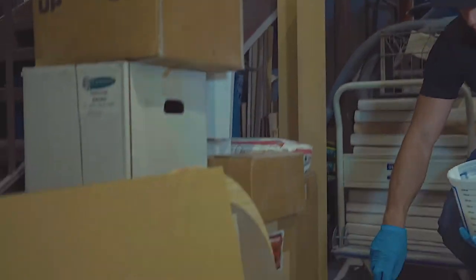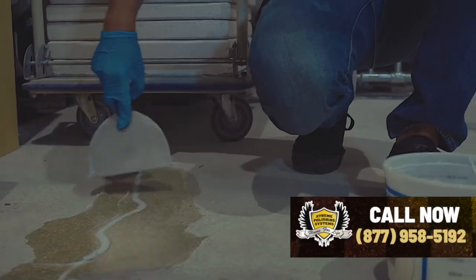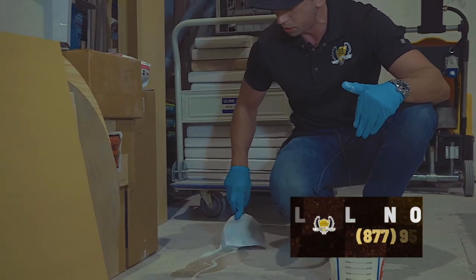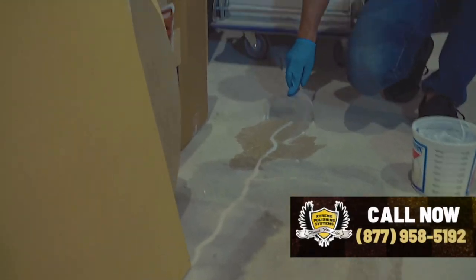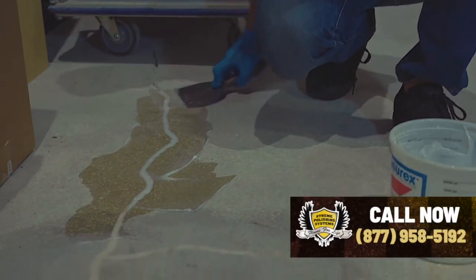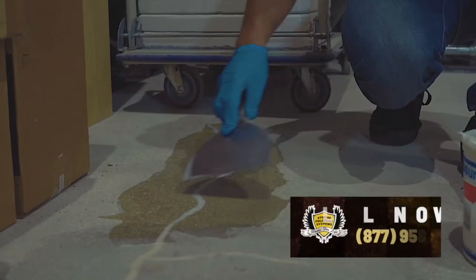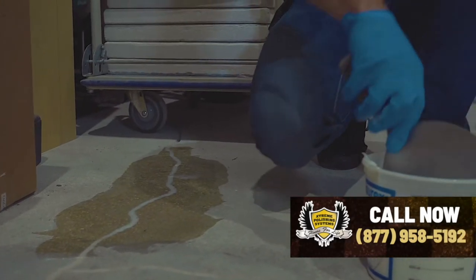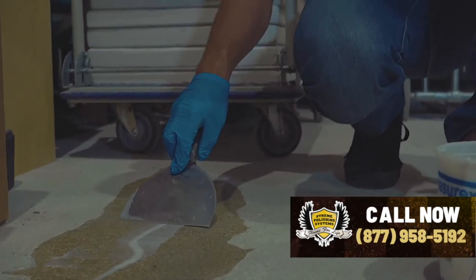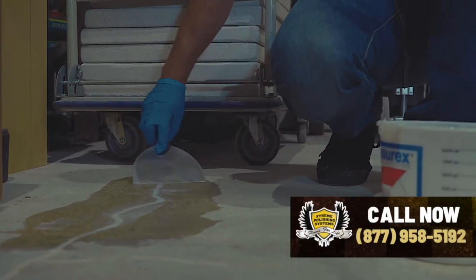You can see where we've filled some before. We're not trying to overfill it too much to create more work for ourselves when it comes to grinding it back off, but we definitely want to make sure we fill it very well. You can see how easy that is to apply. I like to put a little bit over just in case it wants to recess a little bit.